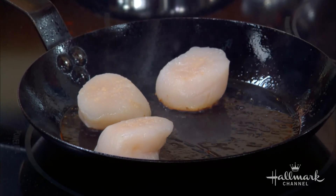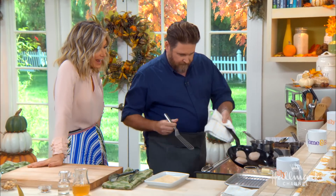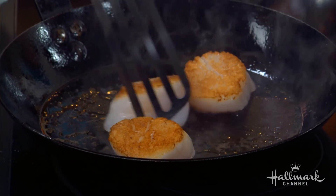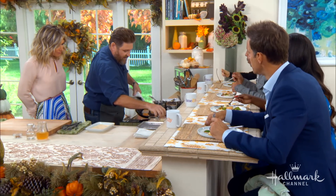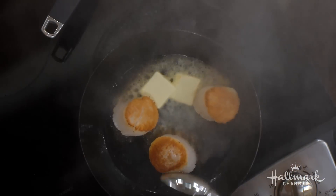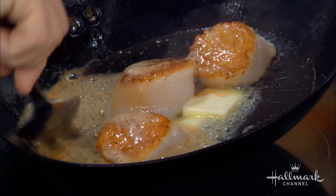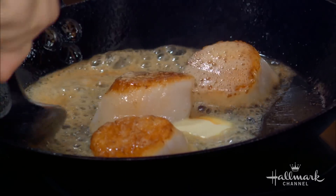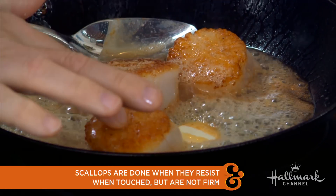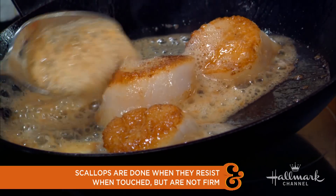A lot of times people will cook scallops a little too far until they get too hard. You want to cook them a little bit less — you're better off going less than more. How do you know when they're actually cooked and not going to be erasers? When they're raw, they'll have a soft texture. As they start to cook, they get firmer and firmer until they're too firm — you don't want a racket ball in your pan. As it goes, I can touch it — it's still not springing back much. I'll keep letting it cook and basting it until it springs back a little without being too firm.